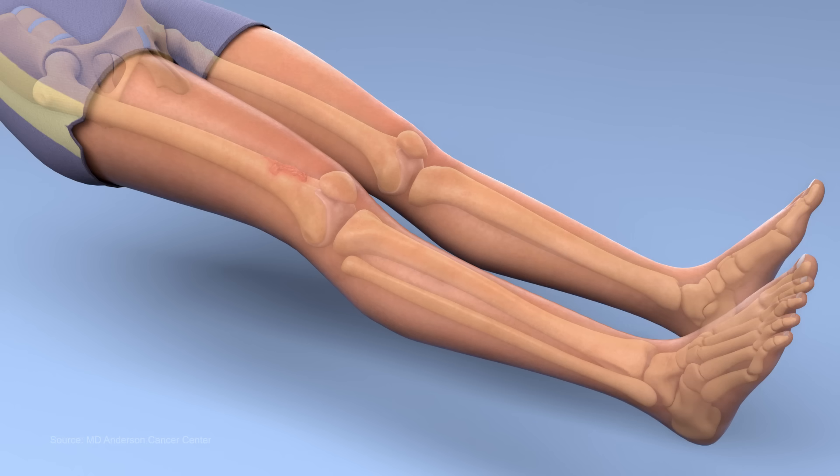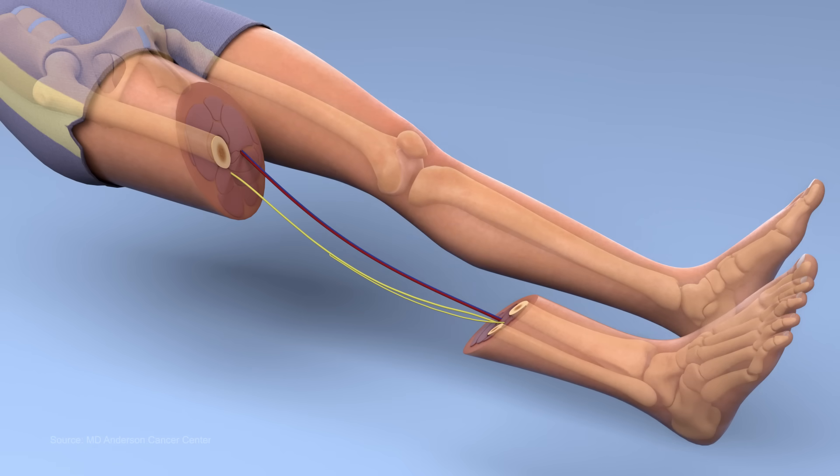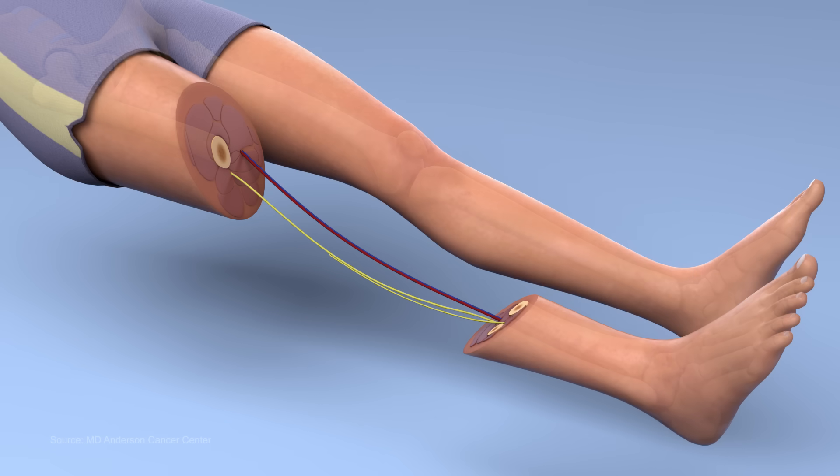During this procedure, the surgeon removes the affected portion of bone along with the knee joint. The major artery, vein, and nerve leading to the foot are saved.